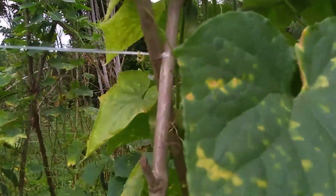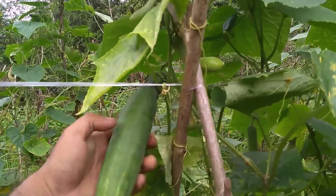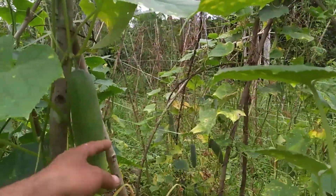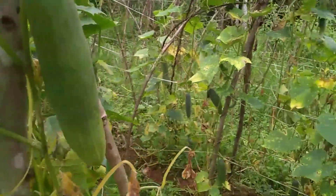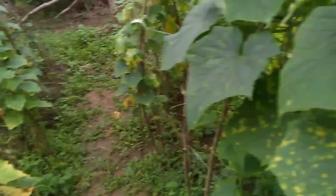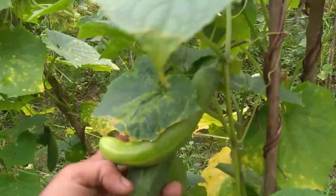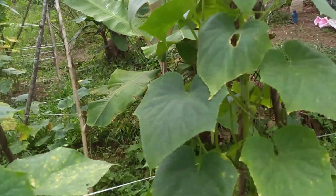Kalau bagian bawah sudah terkena penyakit kuning teman-teman. Tapi di video sebelumnya ada saya videokan bagaimana caranya mengatasinya, obat semprotnya, apa yang digunakan. Meskipun terkena kuning teman-teman, tapi buahnya masih tetap banyak dengan obat yang saya pakai. Ada teman-teman bisa simak di video saya sebelumnya, obat yang bagus buat semprot timun.